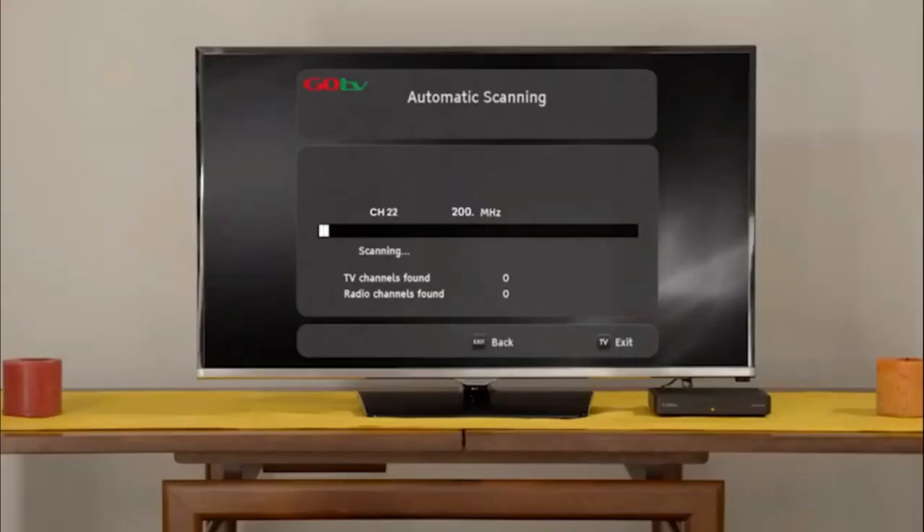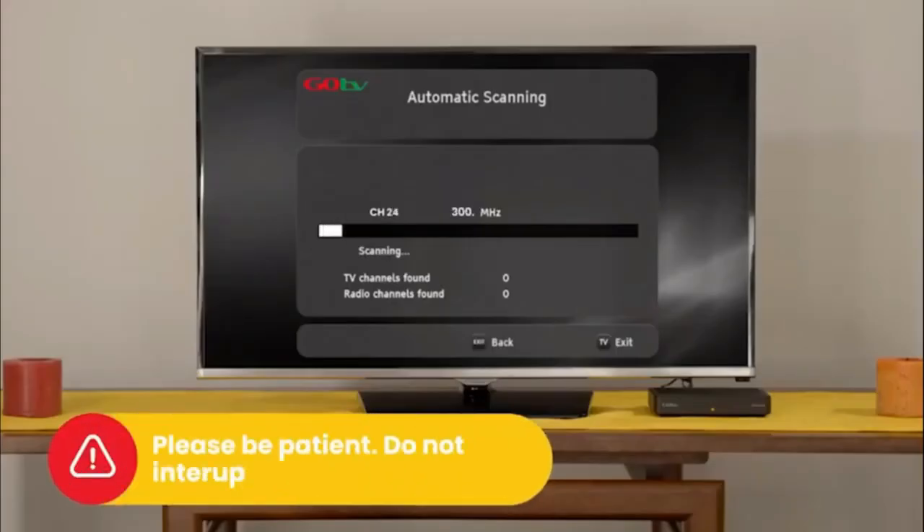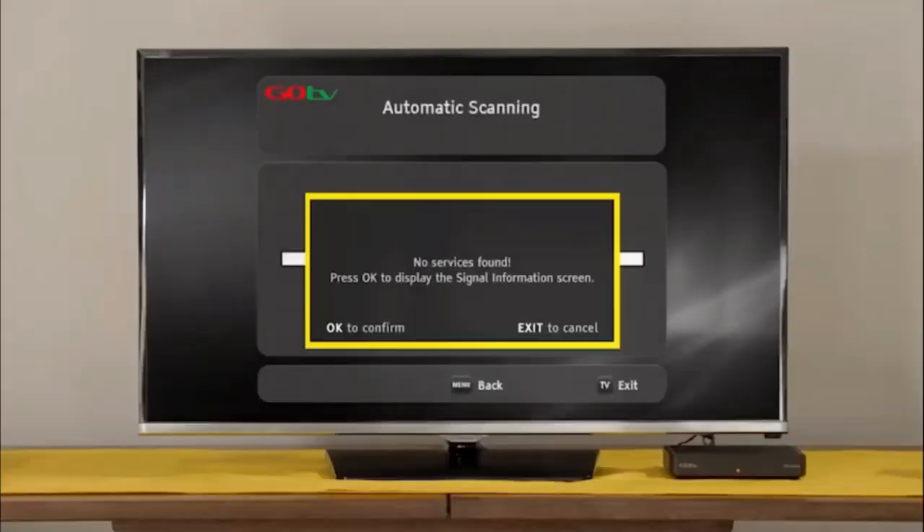The screen will change to automatic scanning. It will take approximately 6 minutes to scan available channels. Please be patient and do not interrupt the process. If no signal is found, it will automatically take you to the signal detection screen.